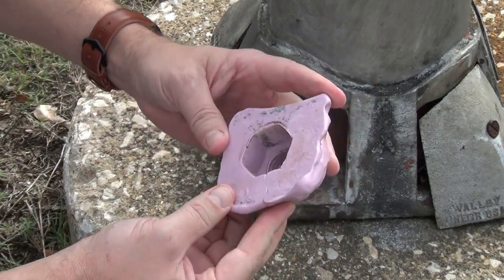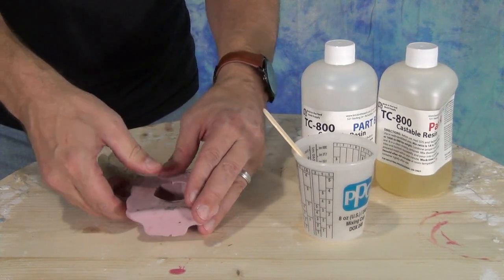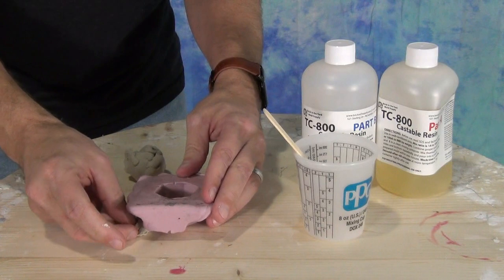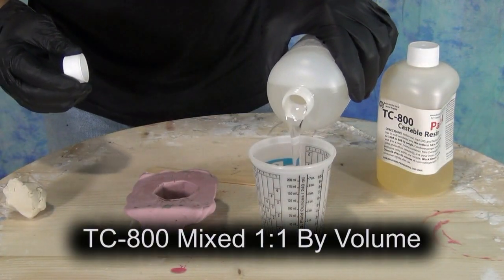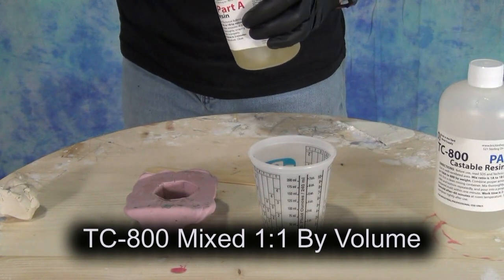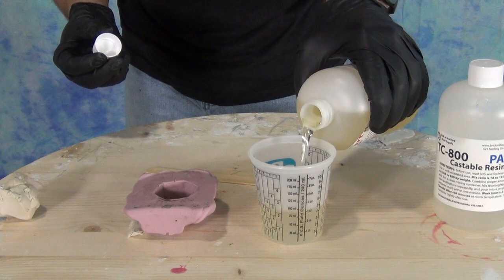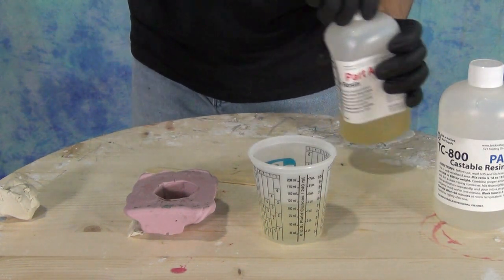It's important to remember that silicone putty like this is more for its self-releasing abilities than its tear strength — I would not recommend this for a really large critical mold. This is more for the ability to take patterns and textures off of things in the field. You can keep a small kit on your person and mold headstones, gravestones, historical markers, or any interesting texture you want to incorporate into another project.